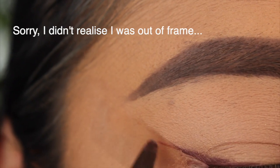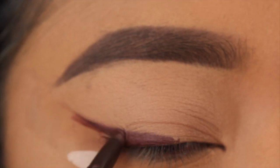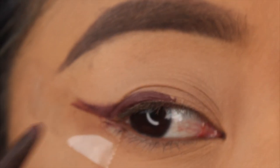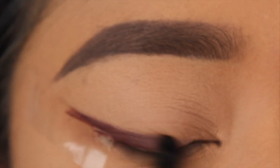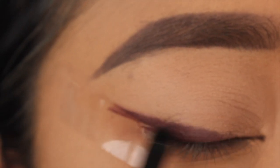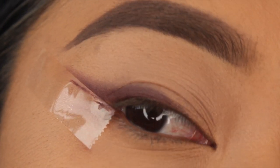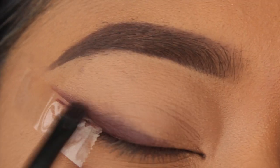Then I'm taking my brown eyeliner from Stila and creating the wing liner, focusing it on the upper lash line and stopping about in the center of my eyelid. I'm taking a shading brush and really smudging this liner out, making that line nice and smoky — just make sure the line is blurred out.